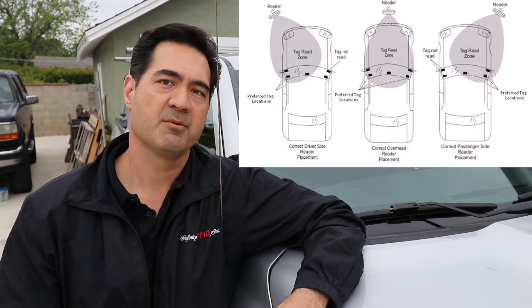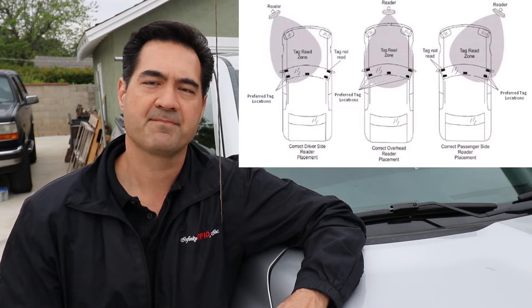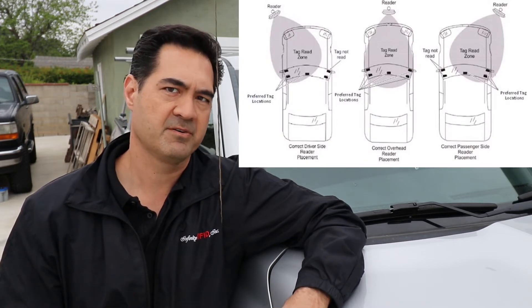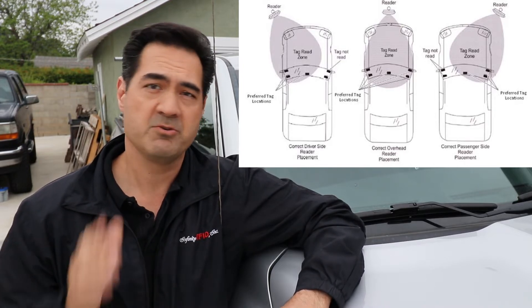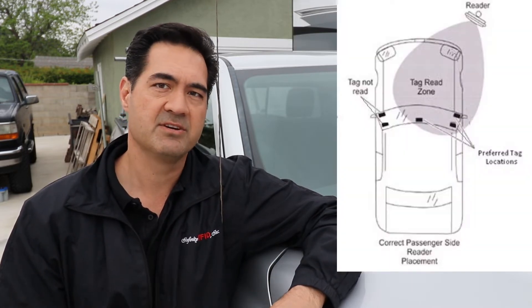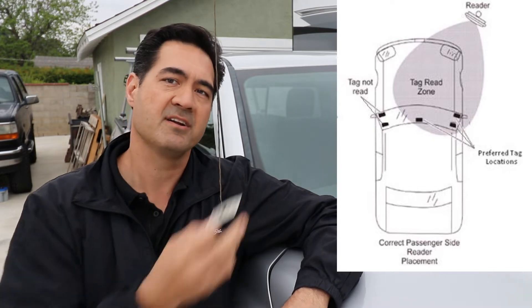The first thing you want to do is determine which side of the vehicle you're going to mount this RFID tag on, and that is determined by which side of the roadway the reader is mounted on. The diagram I'm going to show you right now shows you the best tag placement for the side of the vehicle the reader is on when you approach the gate. For this instructional, we're going to assume that the reader is on the passenger side, so we're going to be mounting on this side of the vehicle.